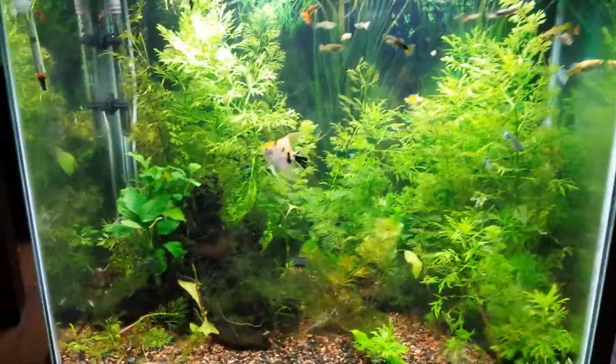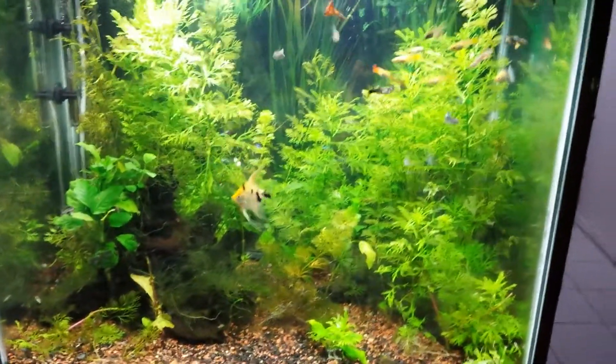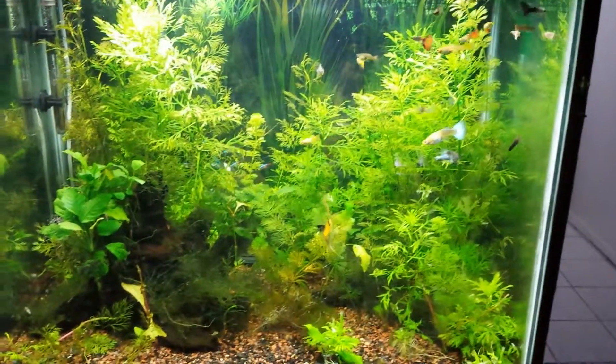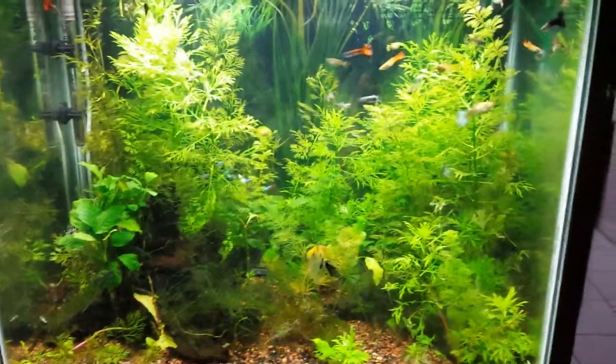Hey friends, Gabby Rookie. This video is about beginner tips and advice on planted aquariums specifically, and general tips.